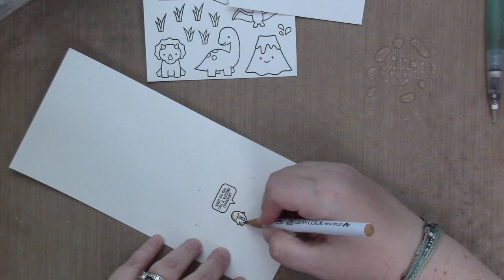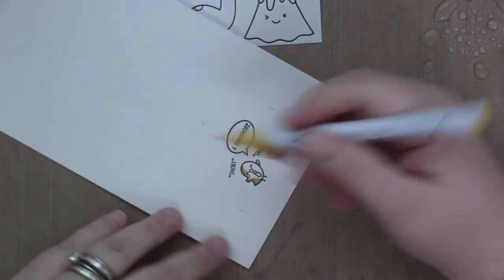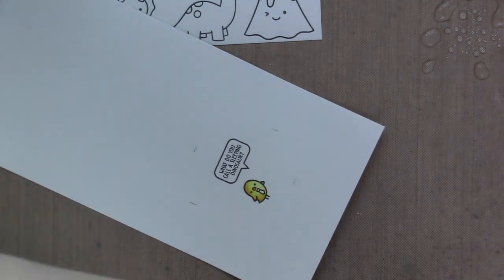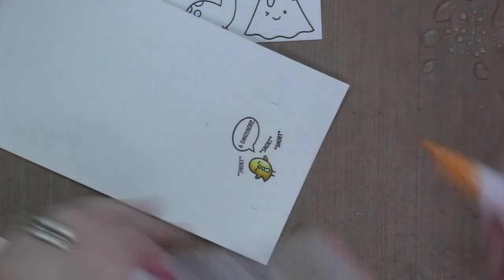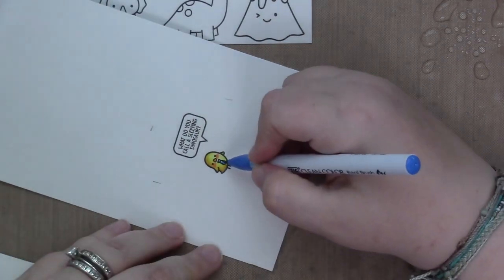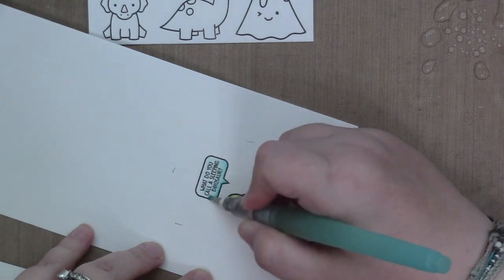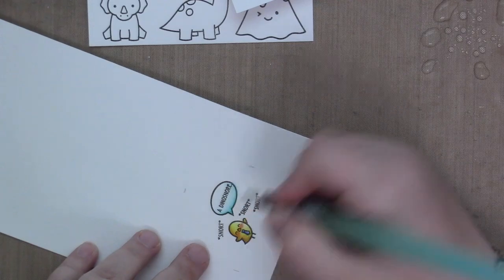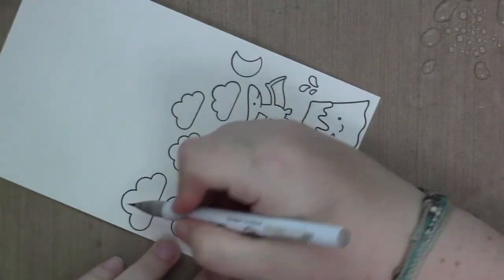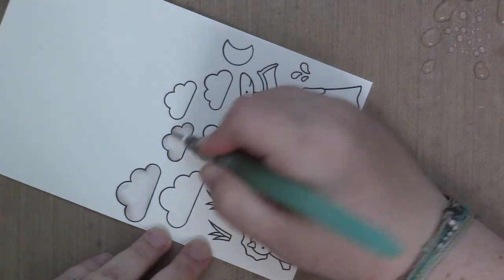I'm just going to start coloring my images. These little birds are so cute and tiny, and I love this new Dad Joke stamp set because it's hilarious in every way. As soon as I read the joke about the dinosaurs, I knew I had to combine it with the Varsum stamp set. I'm using Zig Clean Color Real Brush Markers to color all my images. I spritz some water onto my craft mat and get my water brush damp to blend out the colors. I make sure my water brush is not dripping wet because otherwise it will really bloom the color — though you could use the blooming effect intentionally, it just wasn't the look I was going for.